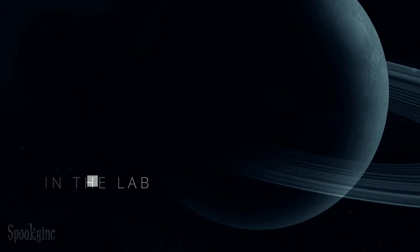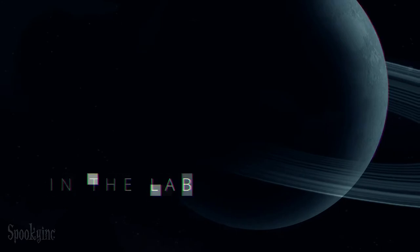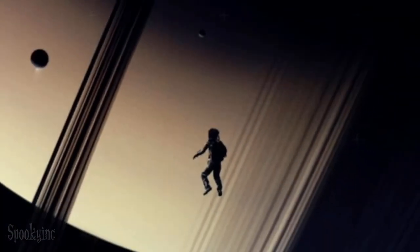Earth and Mars have been stepping on the necks of the belters out here for over a hundred years. I did not want to be the boot. Since the first episode of The Expanse, streaming now on Amazon Prime, I knew this was going to be a different kind of sci-fi show.